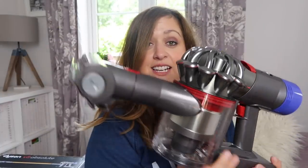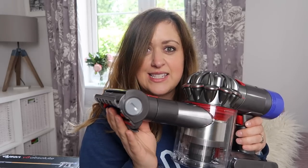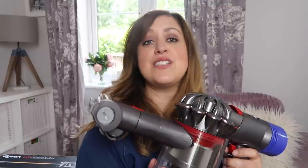We do have an upright vacuum which I love, but because I'm so short — five foot two — I find it a real struggle lugging it up and down the stairs and just around in general because it's pretty much almost as big as me. This Dyson V8 has changed my life. It's so lightweight and really portable, and I'm just so impressed with it.